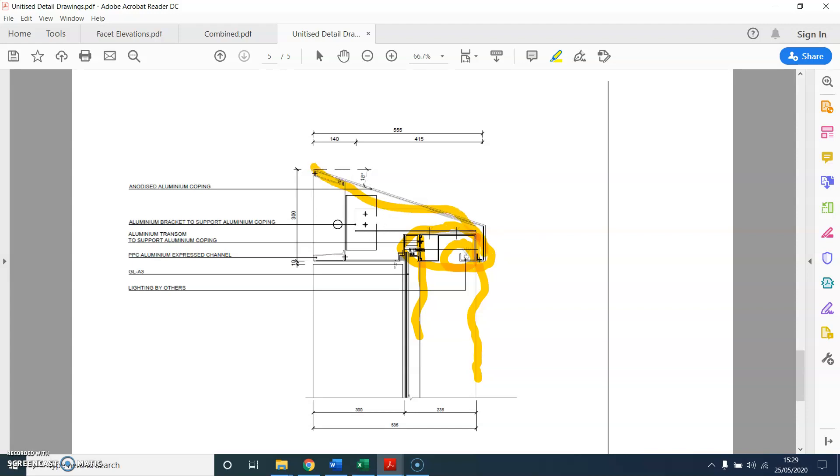The contractor might have to adapt and put a top hat bracket something like this, and then place the coping on top and fix through it. It would also be good to put insulation in there to make it weather-tight.